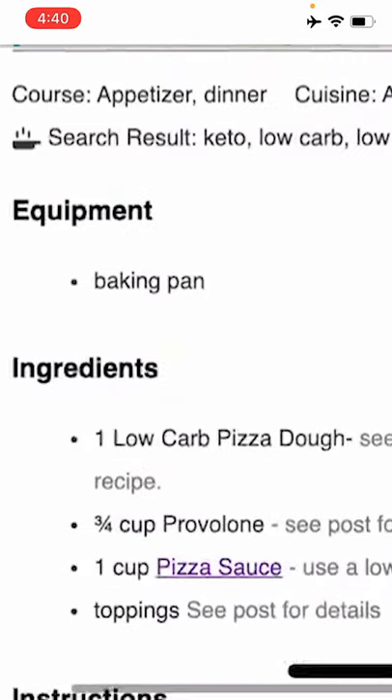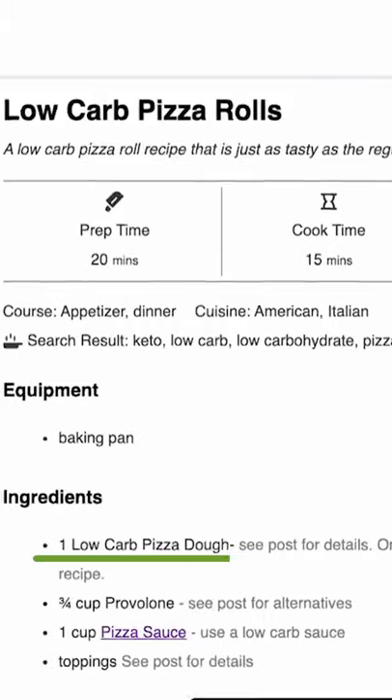All right, so I have some of that pizza sauce at home, and yep, I have provolone, so that'll work. Now a low-carb pizza dough — what is that? Let's take a look.